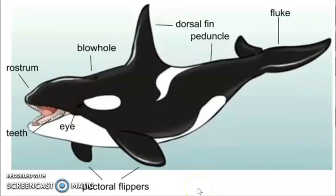Let's go over the different parts of an orca whale. The first part that we are going to look at is the fluke, which is located at the back of the whale. The fluke has two purposes: it moves up and down to help the orca whale swim, and it's also used to identify individual whales because it is unique to each whale.